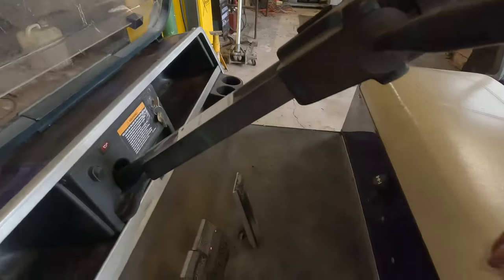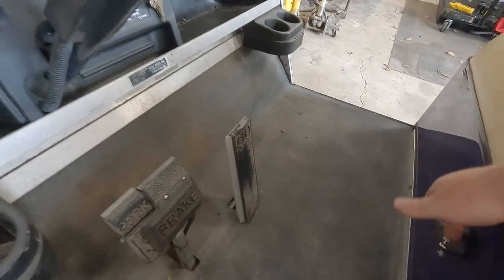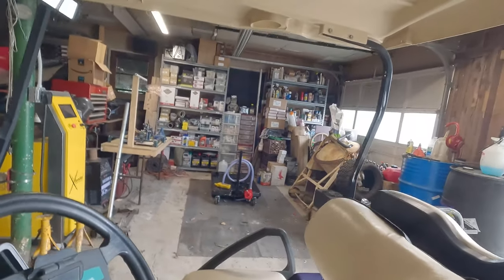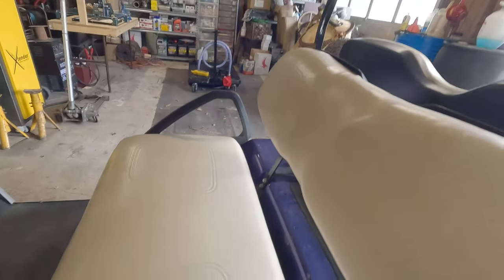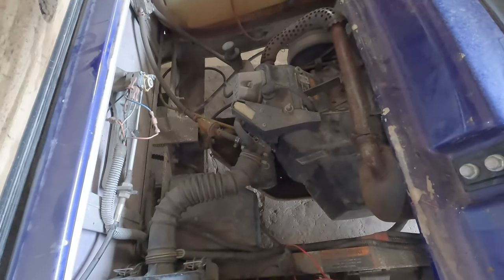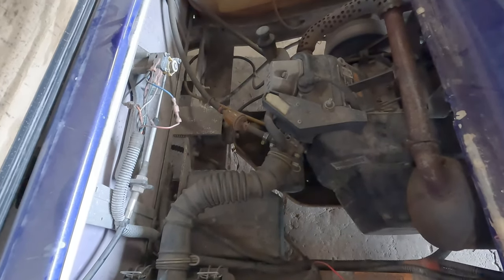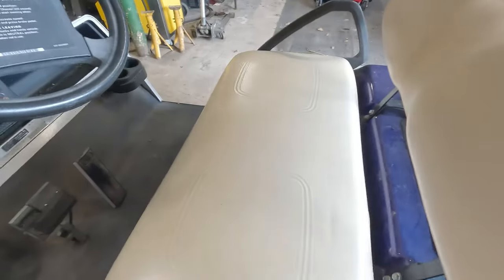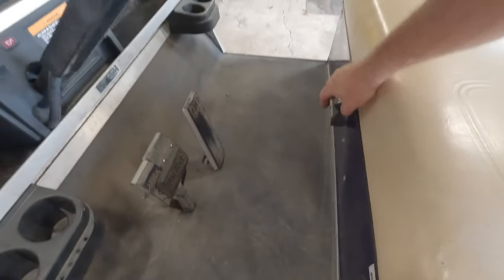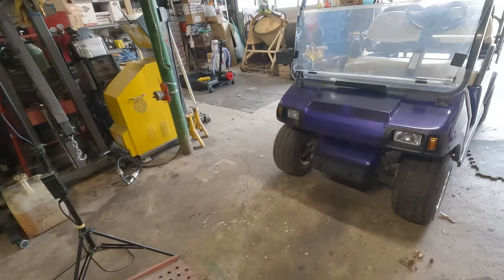Step on the pedal, key on, forward — we got the backup alarm. Put it in forward and we have nothing. We don't have any clicks, no clanks, no cranks. The micro switches are clicking, whether or not they're actually doing anything is to be determined.